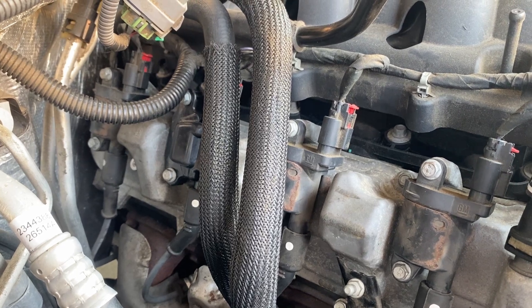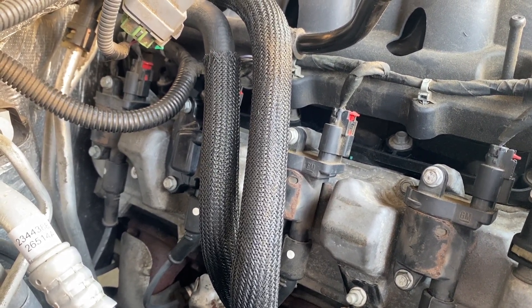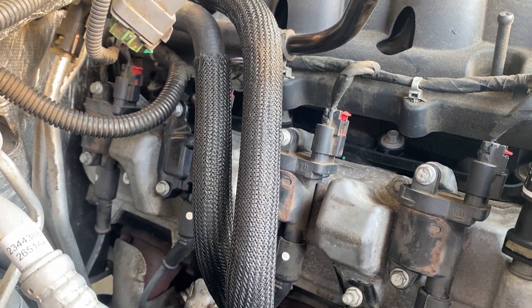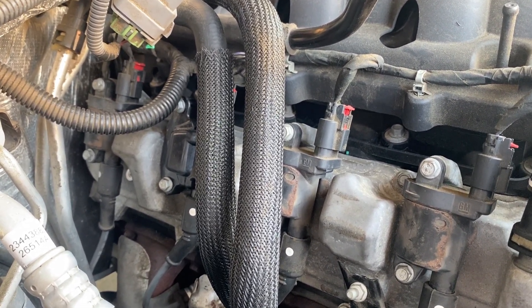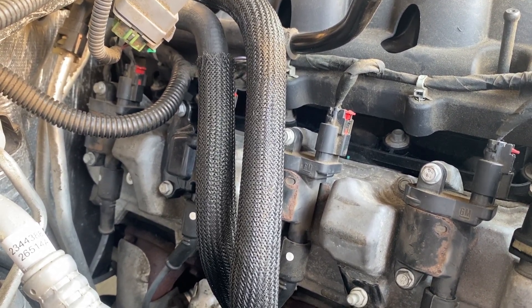After swapping the plugs and wires between number four and number six, nothing really changed. Put a new coil on number six — as you can see, that didn't change anything either. So it's more than likely not a spark issue.